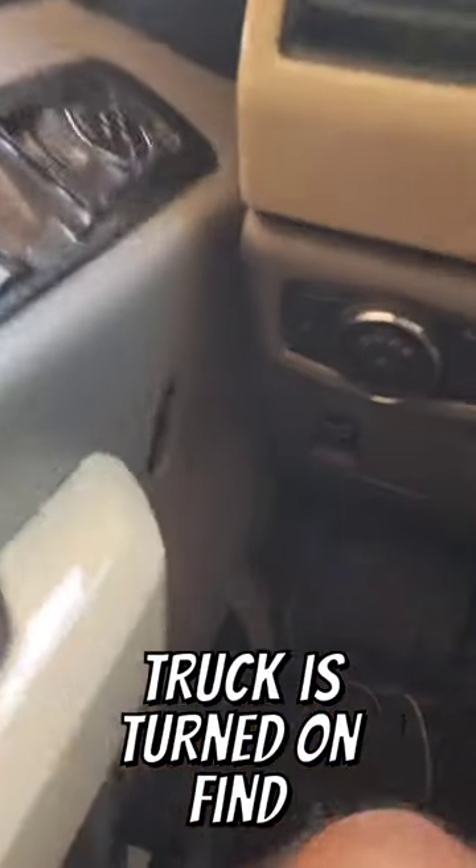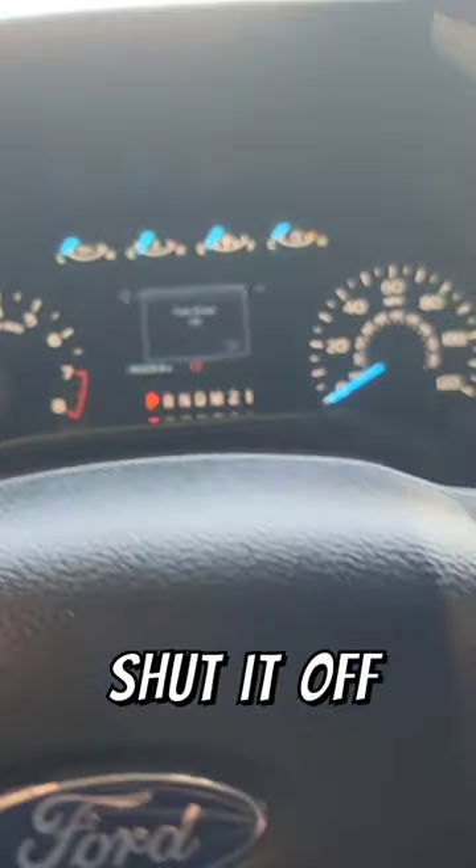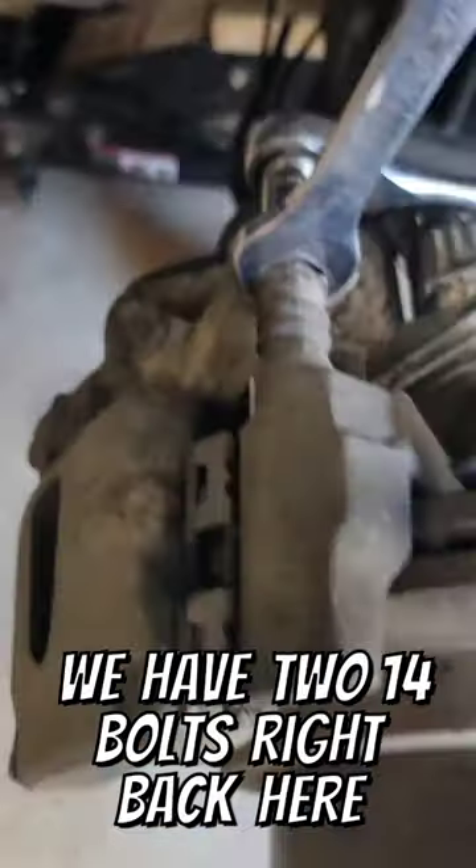Ignition on — do this before the truck gets turned on. Find the electronic parking brake, push down towards the engine bay, then hold the accelerator for about five seconds. Shut it off, turn it back on, and we have park brake maintenance mode.